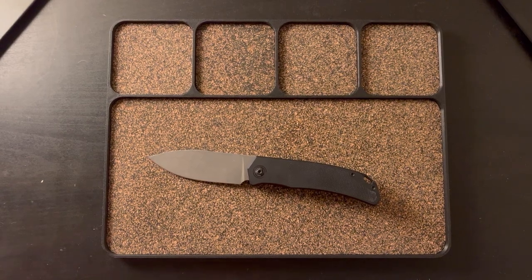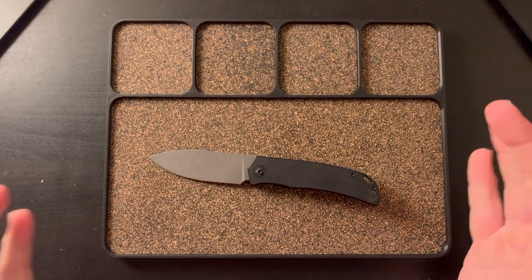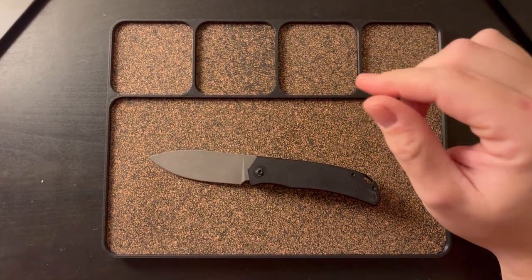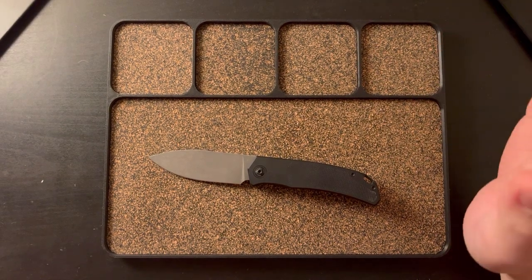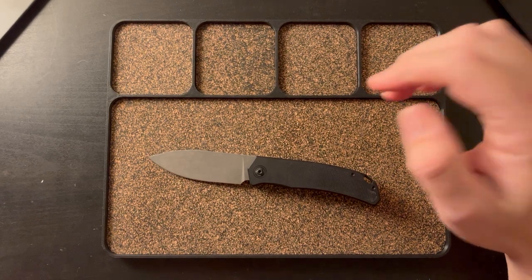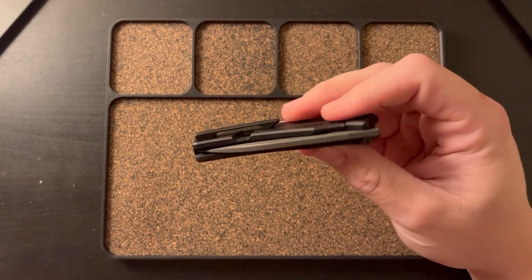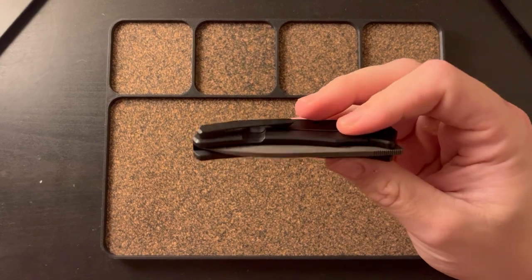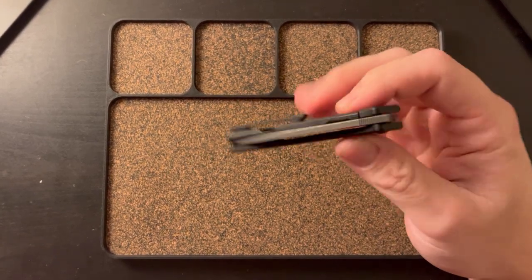Hey guys, welcome back to another video. Today I wanted to give you my full review of the Urban EDC Trevor Berger LC. This is a knife I was very excited for and actually pre-ordered last year. It took a long time, as many Riot-made knives do, but overall I'm impressed and happy. This is definitely a knife I'm going to keep.